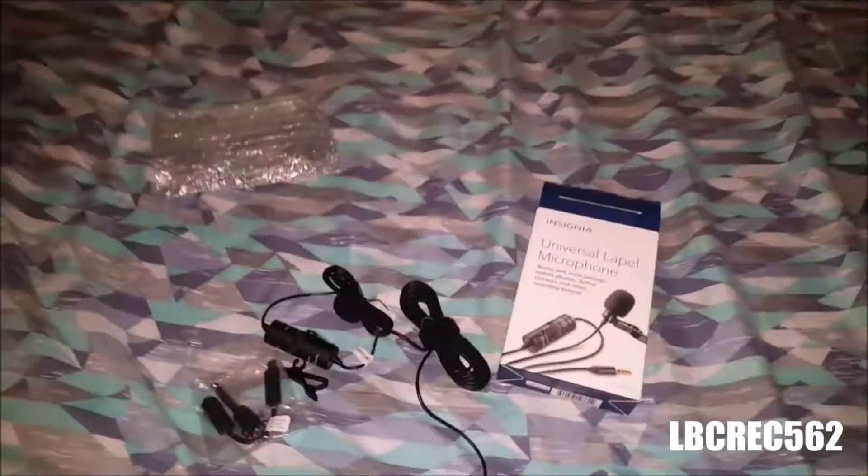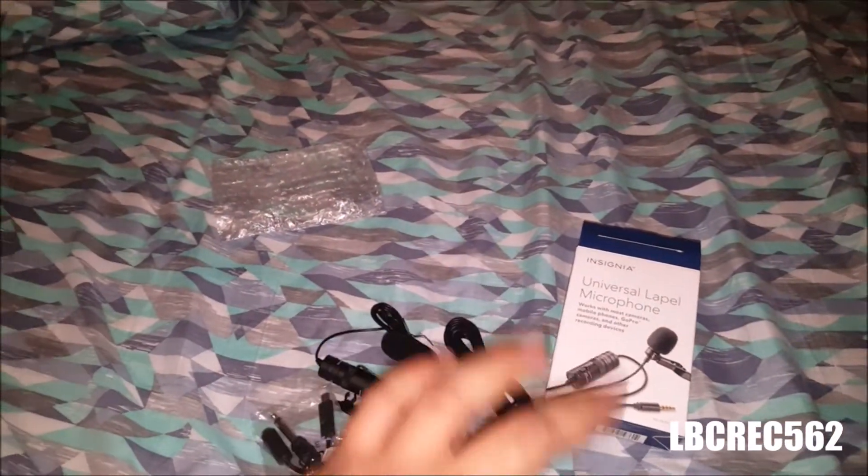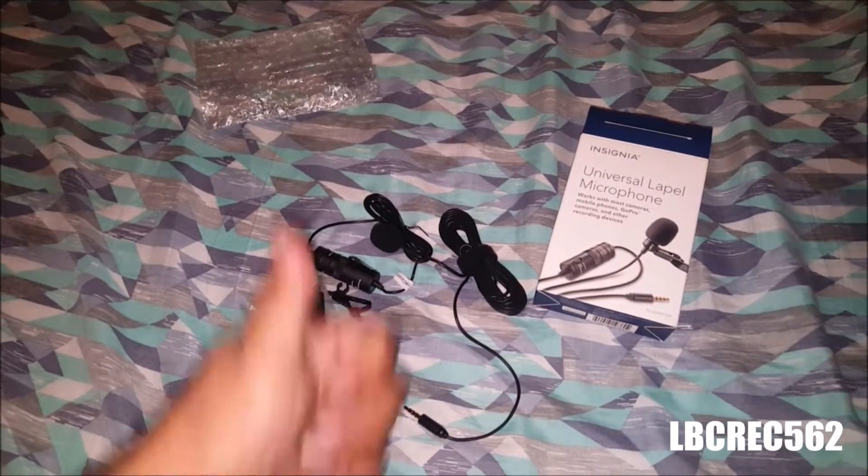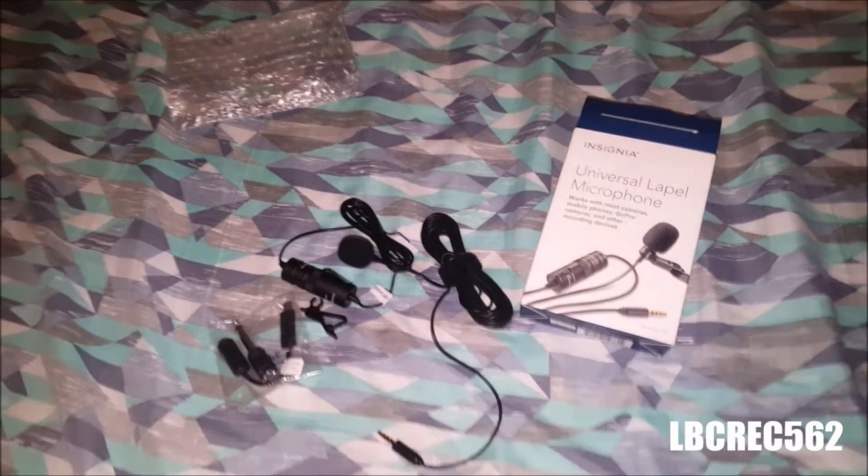Let you guys know — thumbs up! Till now it looks pretty good, so subscribe. We're gonna check the microphone out — it's working.